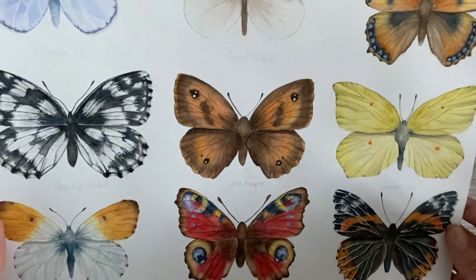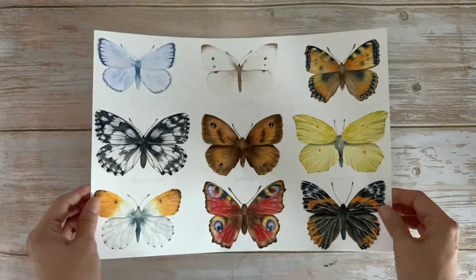Like this one. By the end of this class you will learn how to paint butterflies with a few basic techniques, and you will be able to paint any other butterflies in different colors that you want.